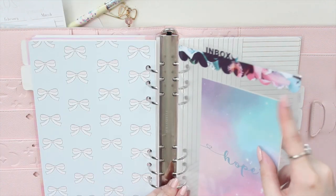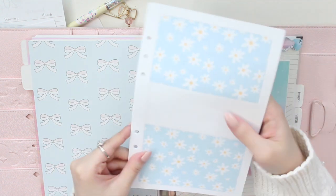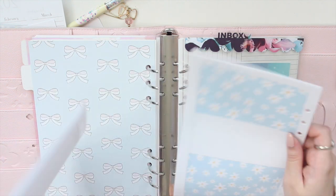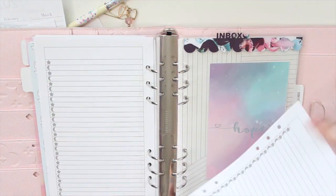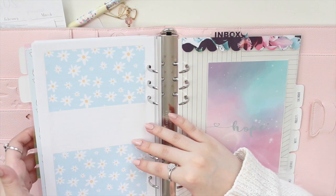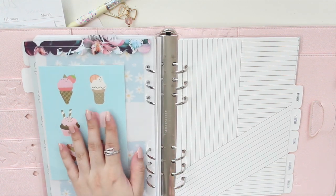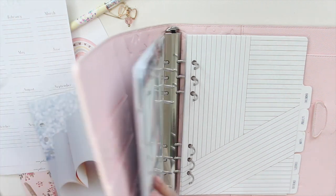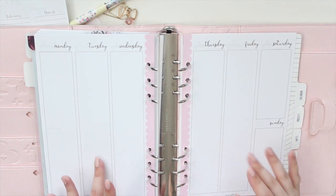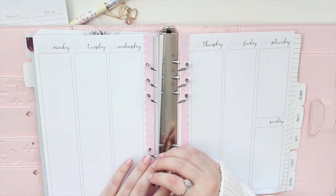I'm going to add some to-do lists to act as my inbox. This cover is from Annie Plans — a little daisy one on the front and back — with to-do lists inside. I like to keep my inbox in front of the weekly section because I'm in the weeklies a lot and don't want to keep moving things. Then comes my inbox dashboard, followed by my weeklies. These are my all-time favorite inserts — they do fit Erin Condren or vertical size sticker kits.